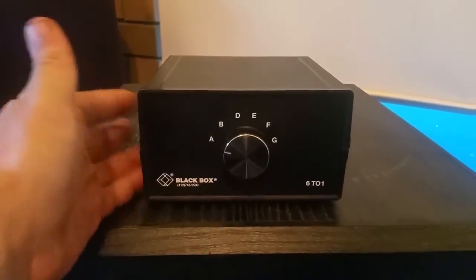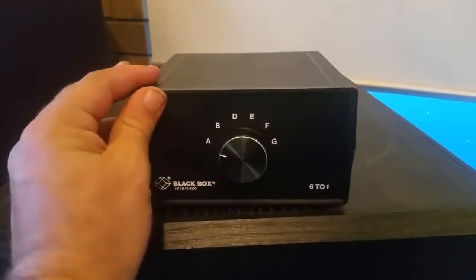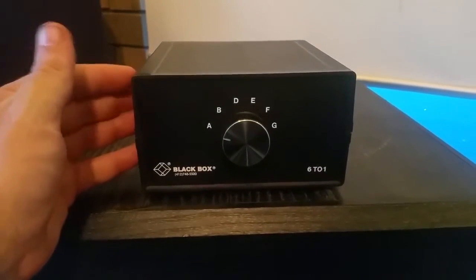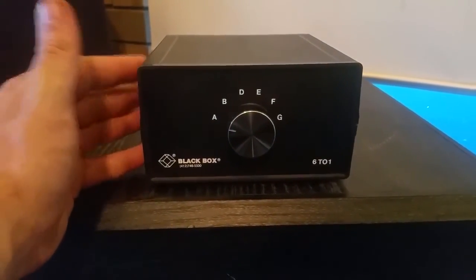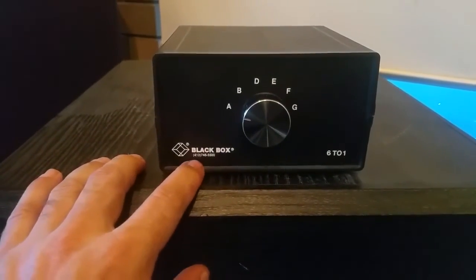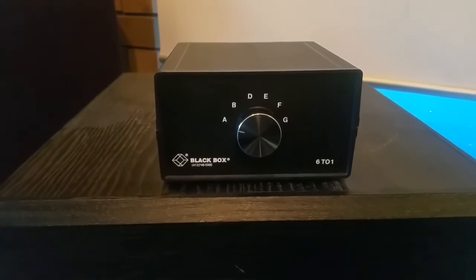The stuff from Black Box — I've used plenty of it, I've used Black Box switch equipment quite a number of times — and I think they're great. As I said, I don't know if they're still going; someone will be able to tell me. They're from America, and the only reason I know that is there's an American-style phone number on the unit.